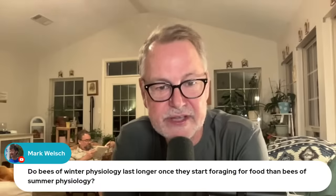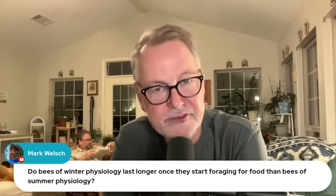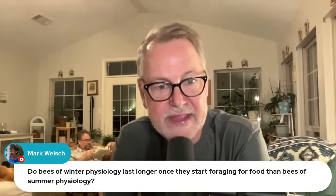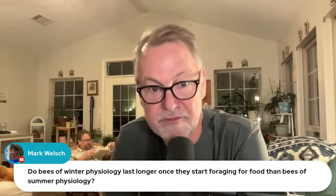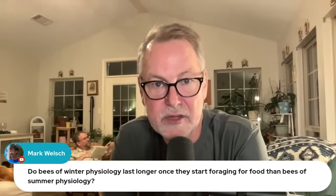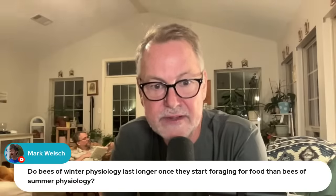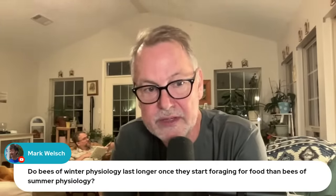Mark asks: do bees of winter physiology last longer once they start foraging for food than bees of summer physiology? From what I understand, bees of winter physiology last longer, but once they start up again — either caring for brood or foraging — their life is really short after that. They kind of are done; they can work a little bit but run out pretty quickly. They're just made to hunker down and carry the hive over a little while, but after that they do die pretty quickly.